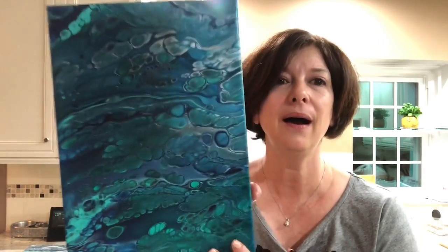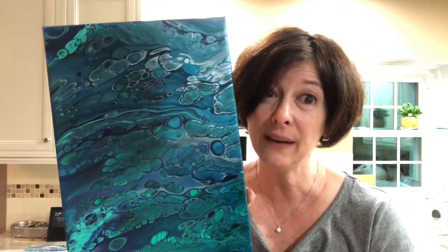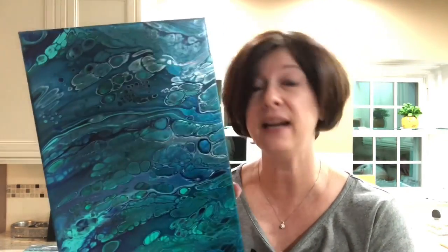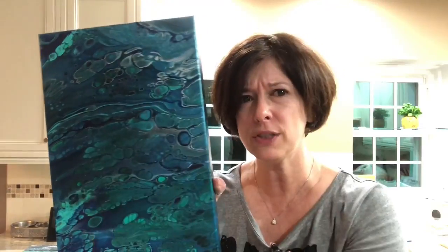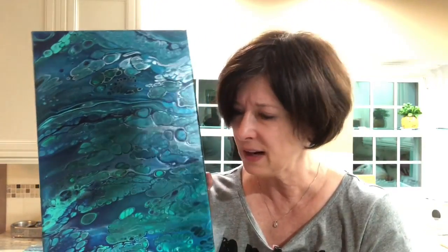That's my favorite thing in this whole painting. It's very pretty. This is done with just nothing but GAC 800, so it's very glossy and nice. I don't think I even need to varnish it.